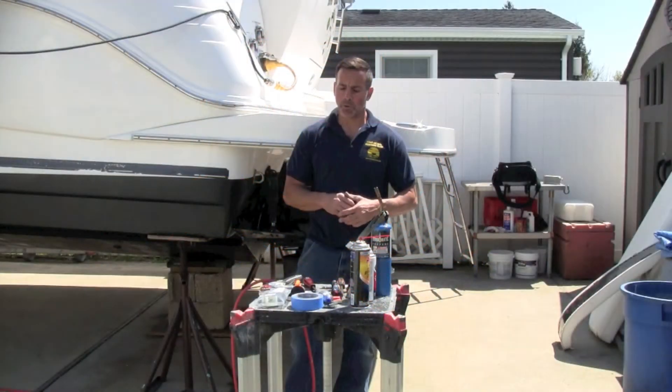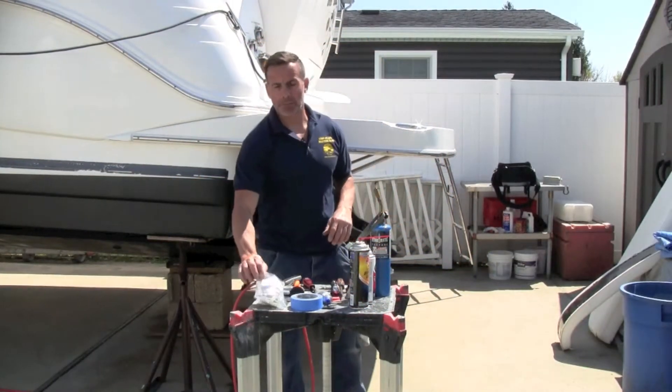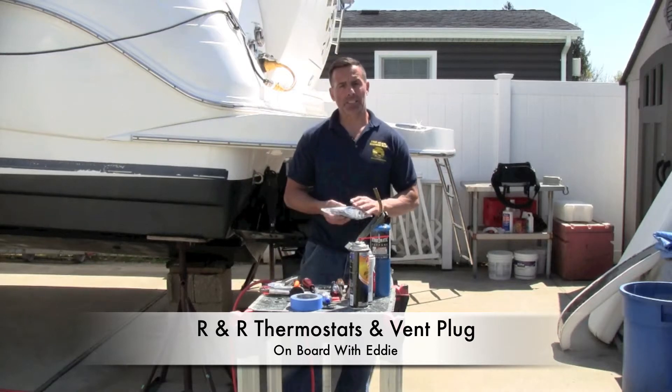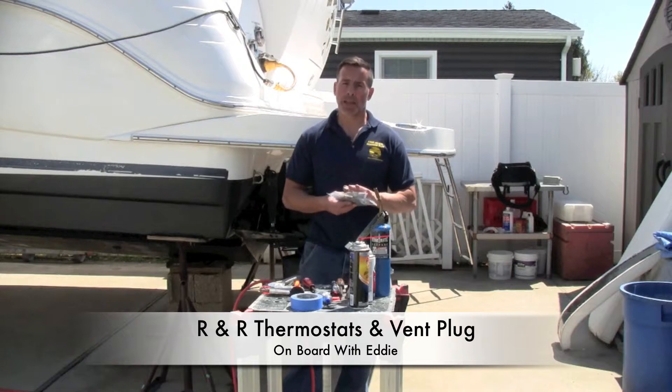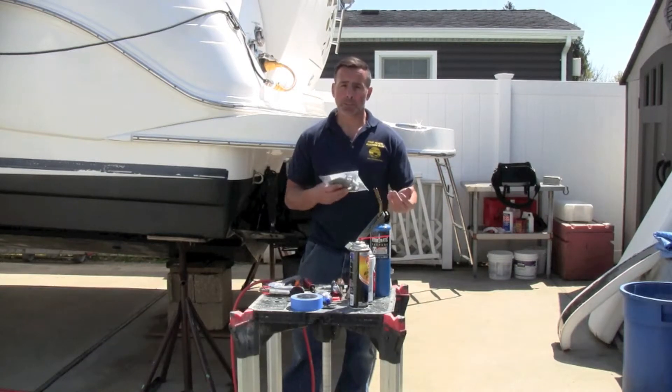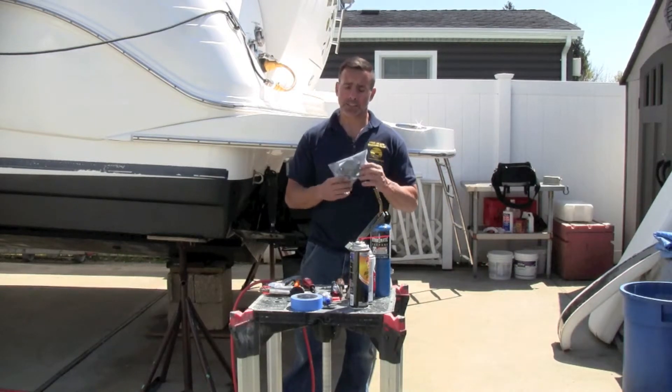Hey guys, this is Eddie and this is another edition of On Board. Today I'm going to go over how I do thermostats in my boat. I have Mercury 260s, they're fuel injection. My thermostats need to be 160. I would check your owner's manual to see what you need, or simply pull out the thermostat first to make sure you got the right size.